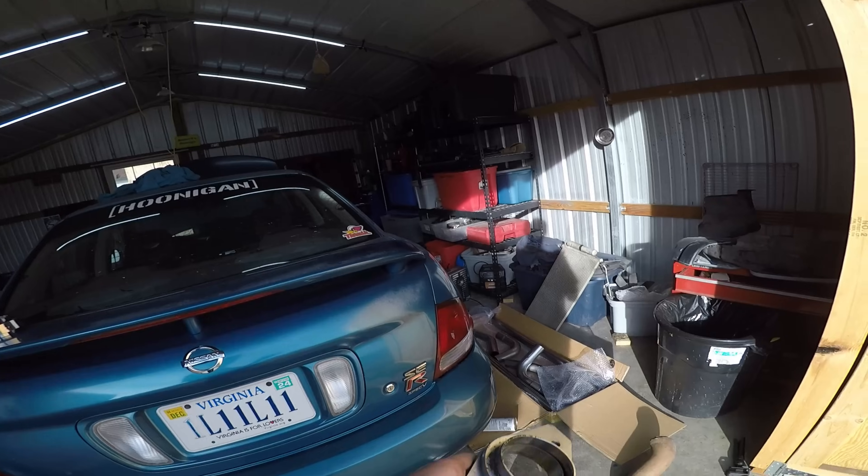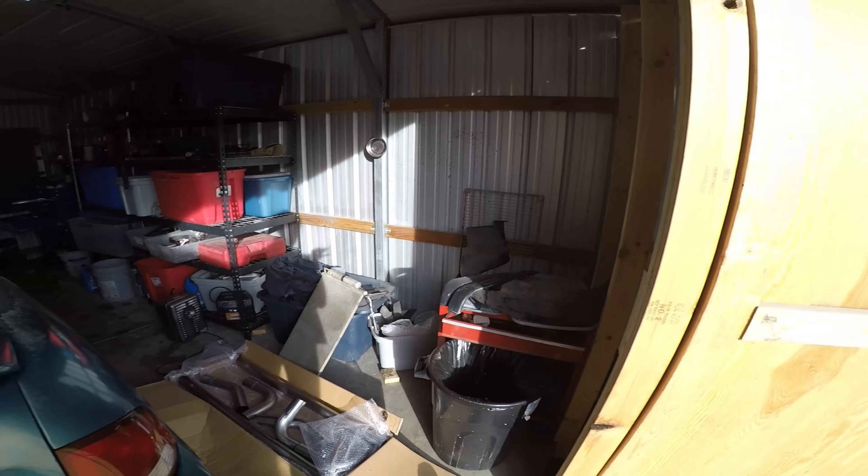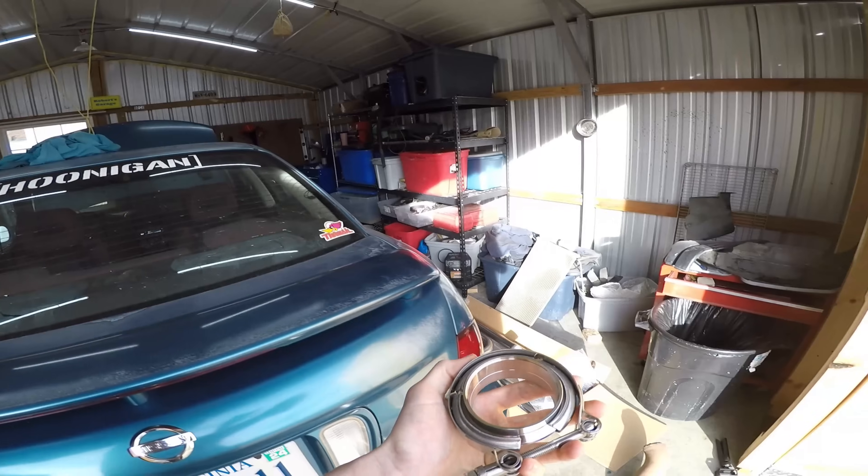If you ever find yourself making an exhaust and you have flanges that look like this, the first thing you want to do is immediately throw them in the trash and use V-bands instead.